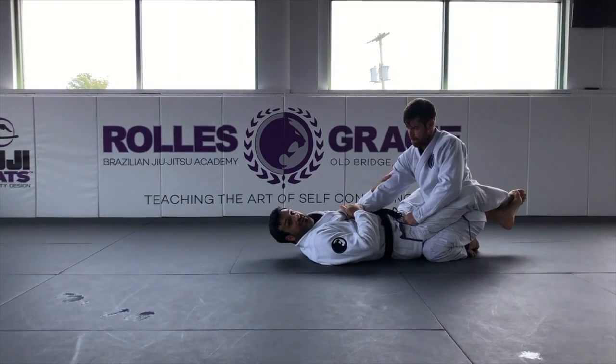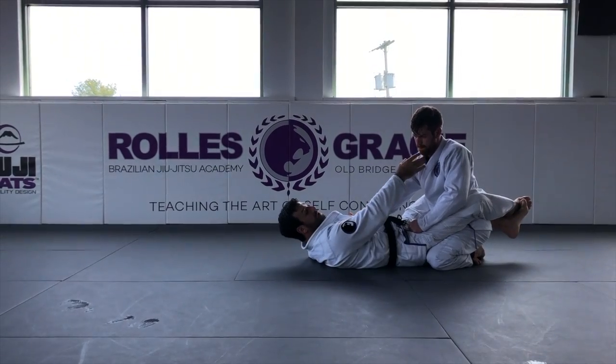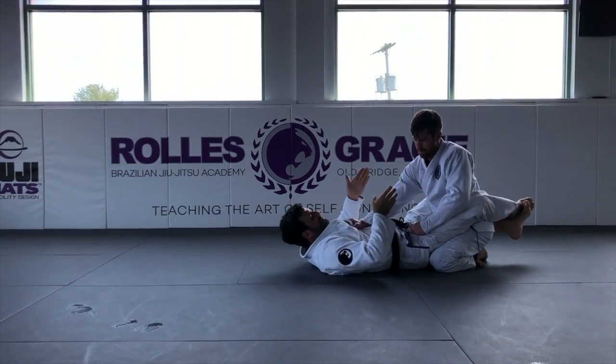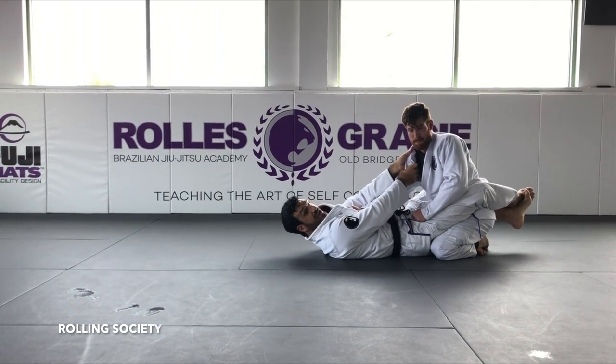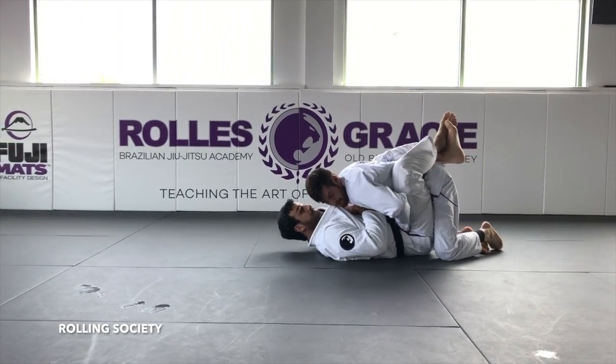So that's in my guard, I got a stiff arm. I'm trying to reach behind the collar for a choke, but I can't. So I'm just going to get a baseball bat grip here, and I'm going to rotate my wrist as I engage my legs and bring him down.